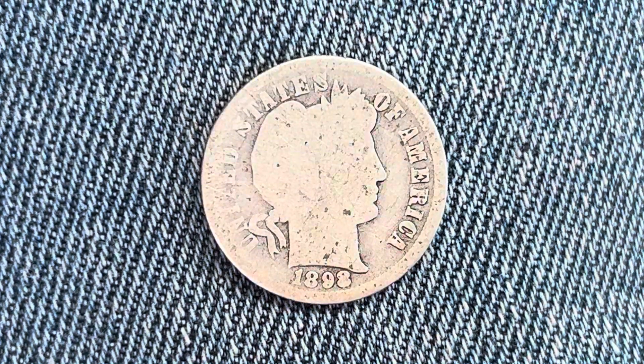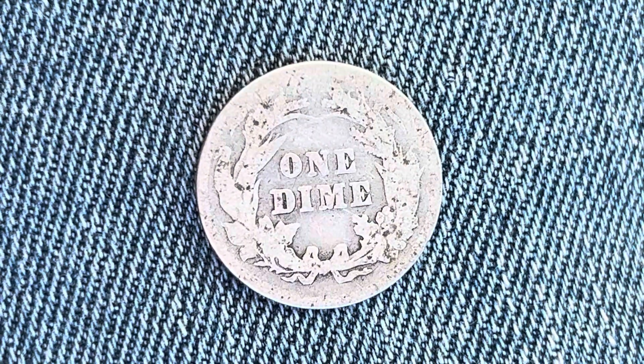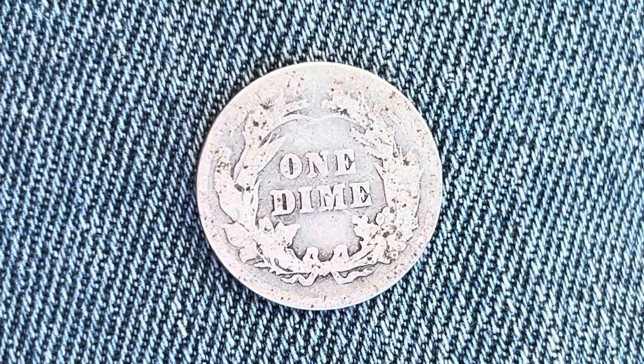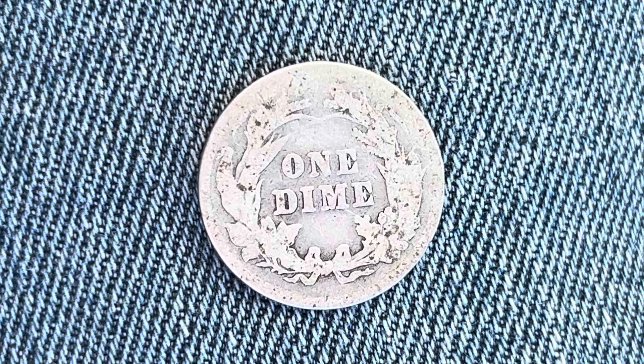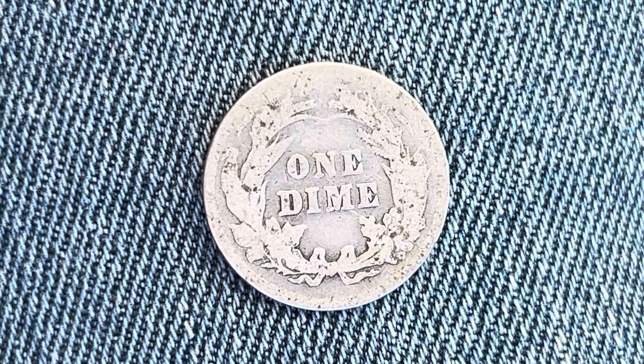Now let's go ahead and flip this coin over to enjoy a look at the back of the coin — or you may call this the reverse of the coin, or simply tails. And what a beautifully designed coin this is, both front and back, both obverse and reverse, both heads and tails.